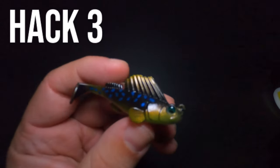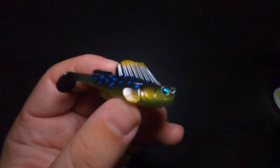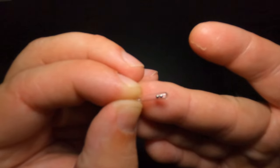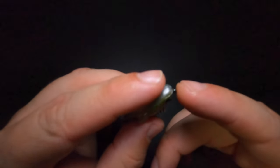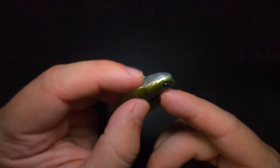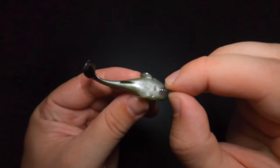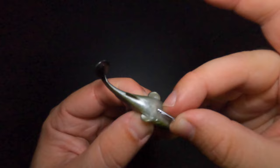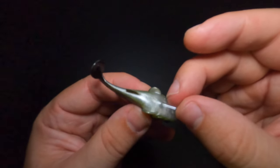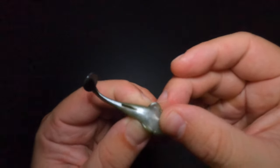Now we're on to our third hack, and this is one I'm more proud of because I came up with it on my own. We're going to be adding some noise to the Dark Sleeper using a small three millimeter glass rattle, which works on both the smaller and larger sizes. Turn the lure over, find where the weight in the head ends — usually right at the base of the head — and place the pointed end of the rattle there. Using just the force of your hands, press the rattle in horizontally at about a 10 degree angle, easing it in while keeping it straight, until it disappears into the plastic.